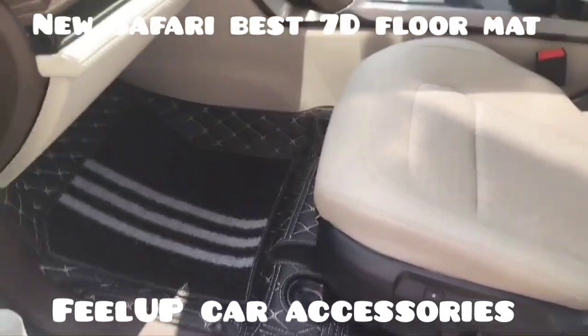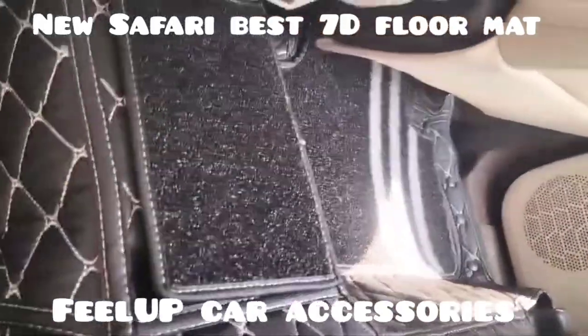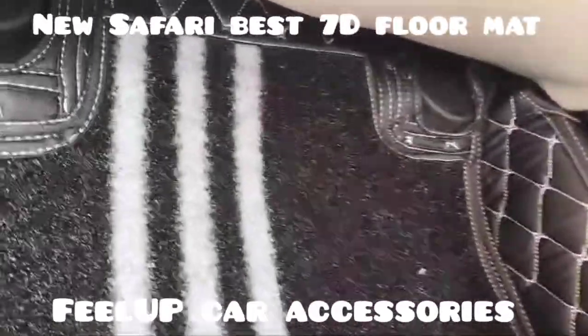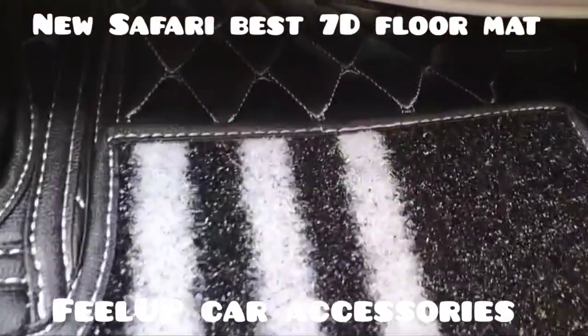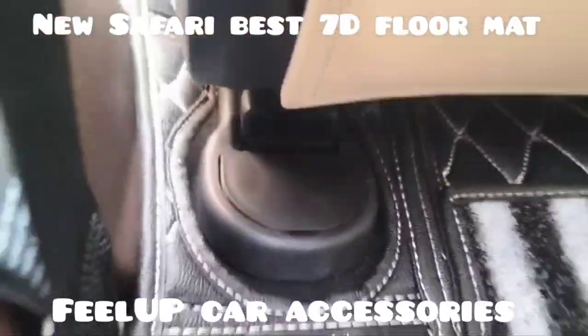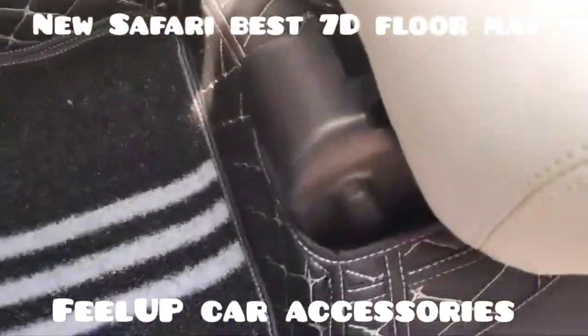The top mat can be removed easily, washed, cleaned, and then put back. There is a velcro at the bottom so it stays fixed. The back row also comes with a single mat, but it will have three small mats that are fit with velcro. See how neat it has come.